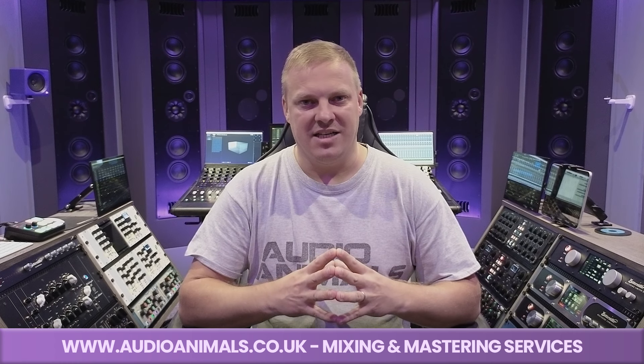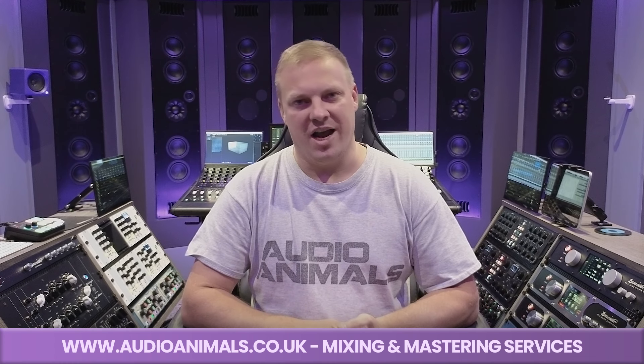Hi, my name is Paul Ashmore and I am the lead mixing and mastering engineer here in Studio B. I thought I'd give you a quick studio tour, show you around what is in Studio B and go through the equipment that I use.